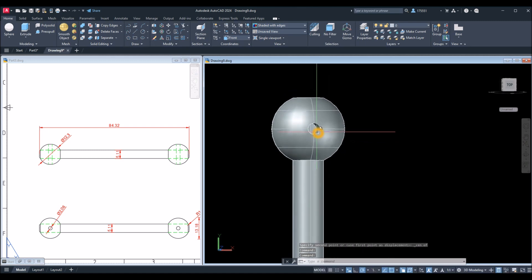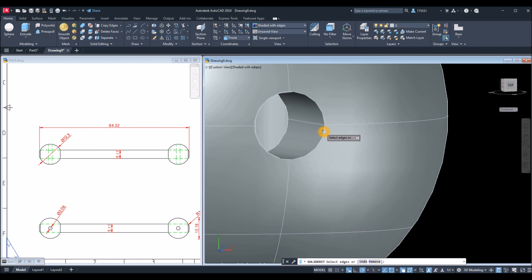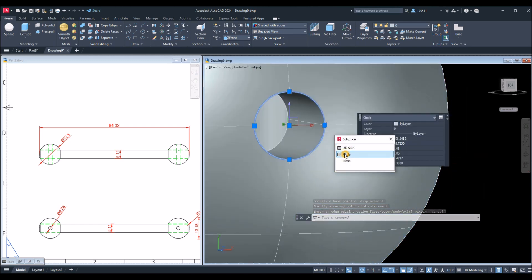I need to poke a hole through the rod. Go to the Solid Editing panel, click the drop-down arrow, and select Copy Edges. Bring this closer, copy this edge, right-click, and specify a base point. You can click it anywhere as long as you paste it back on the same spot — left-click, don't move your mouse, left-click again to paste, and exit.